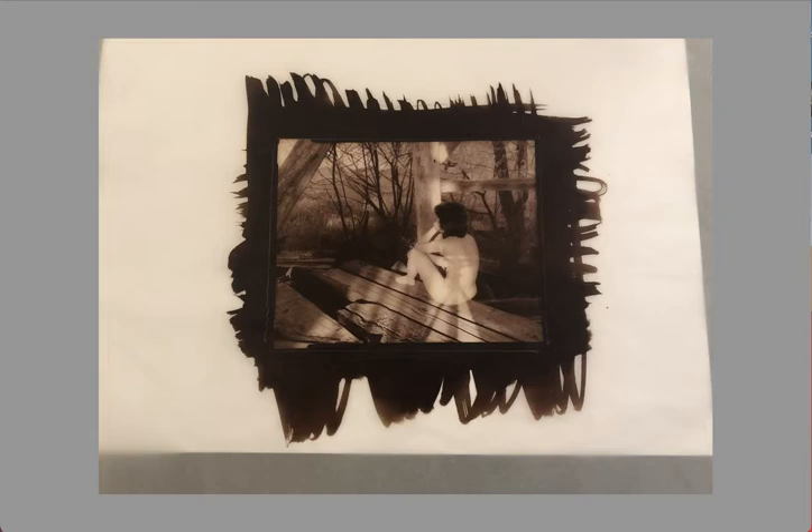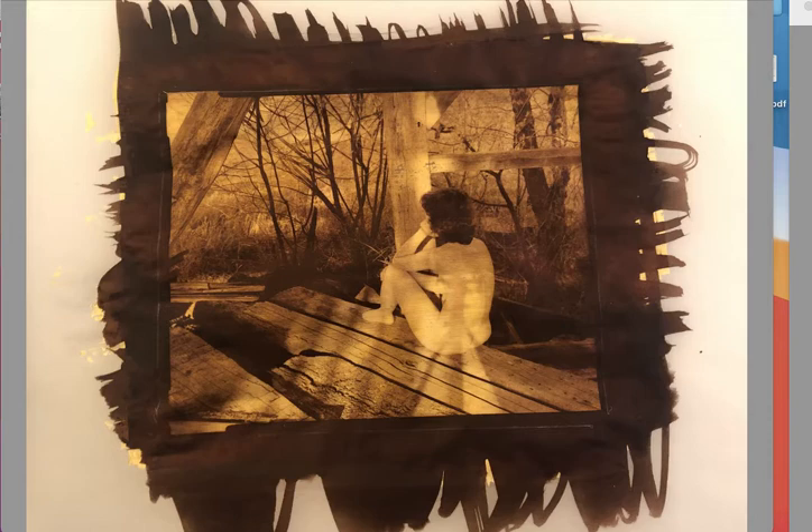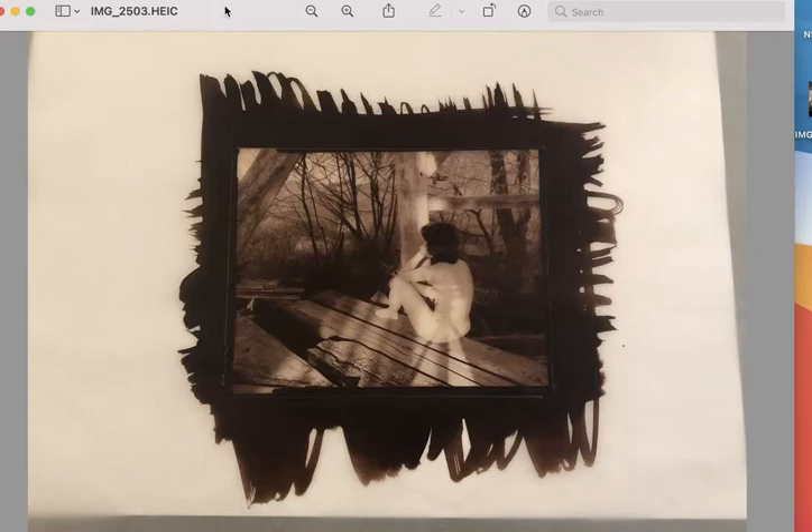I just wanted to show you at the start the print that I started with. This is a palladium print, and I figure at this point you know how to get here, so I don't need to explain the coating whether you're doing a cyanotype, van dyke brown, or whichever process you choose. The only difference is that you're going to be printing on vellum paper. Let's take a quick look at the way the print looks after it's been gilded. This is the image I've gilded — I haven't put the varnish on yet, and at the end I will show you a picture of it with varnish. The print has just been varnished and it's drying, so I wanted to let it dry before I photograph it.